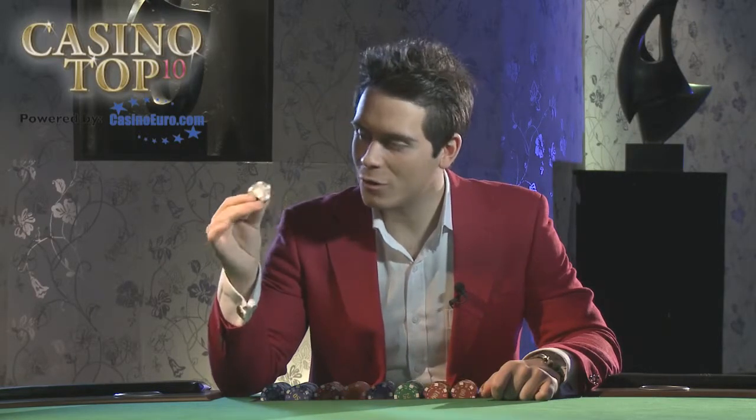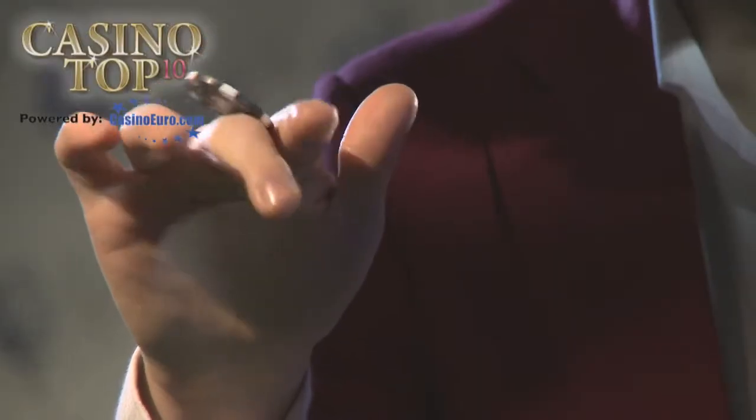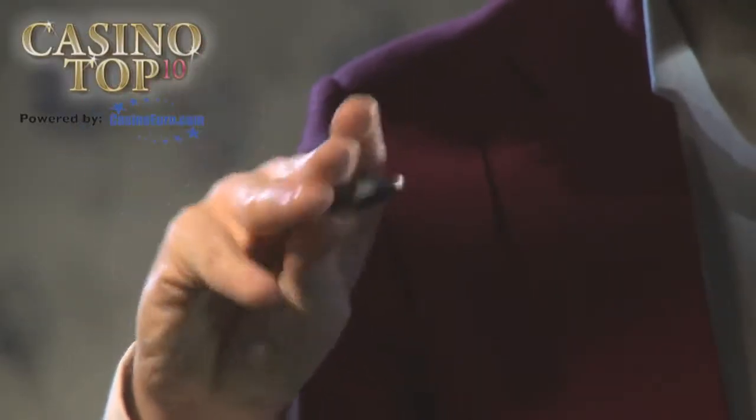What you do is hold the chip and run it over your index finger, over the middle finger, ring finger, and around your pinky finger.